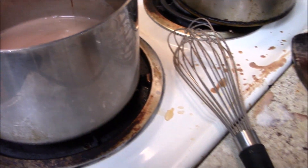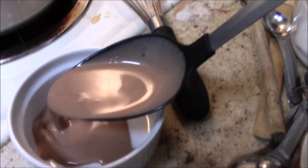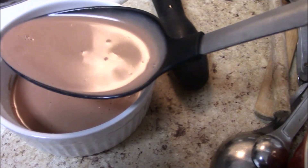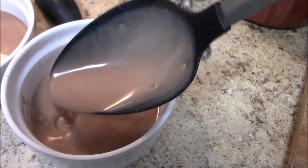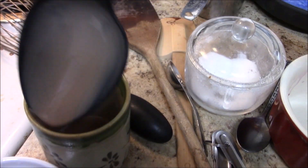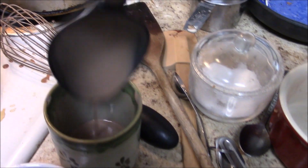Now all that remains is to put this into ramekins. A glass vessel would be a lot prettier, but I don't have any that were heat-proof, so I used ramekins and a little ceramic teacup. Whatever you have that is heat-resistant works. Chill those.